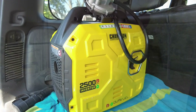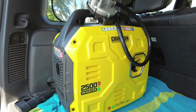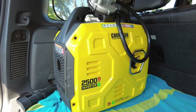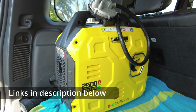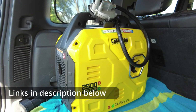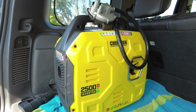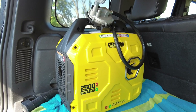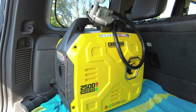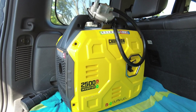Let me get you guys flipped around here, and we'll start with the generator. So, this here is the Champion Dual Fuel 2500W generator, and it will run on both gasoline and propane. We don't, however, use it with gasoline because we'd either have to store gasoline in an enclosed vehicle or in an enclosed RV. Since we don't tow with a pickup truck and have a way to keep that gas outside, I really didn't like that option. So, what we do is we utilize this with propane.